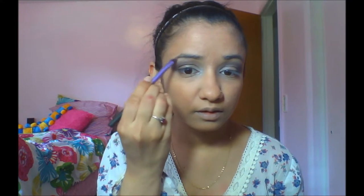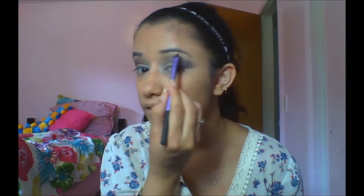After that, I'm gonna take the angle brush and apply the first color under my eyebrows to give a highlight effect. It's actually called a brow brush but I just use it for that.